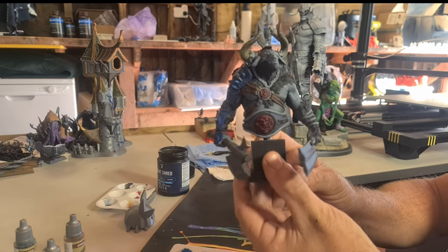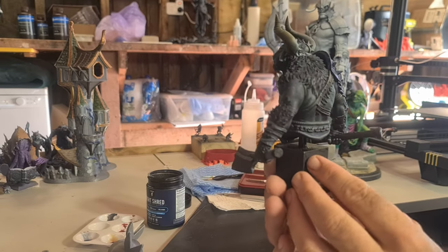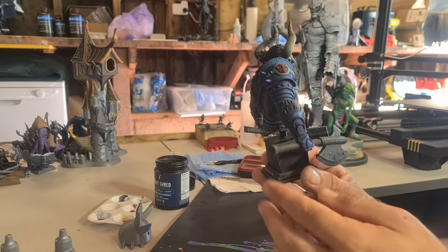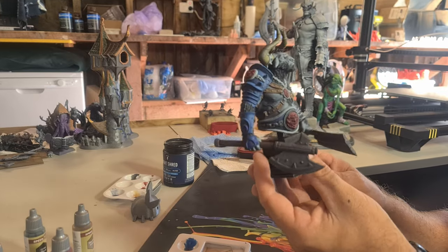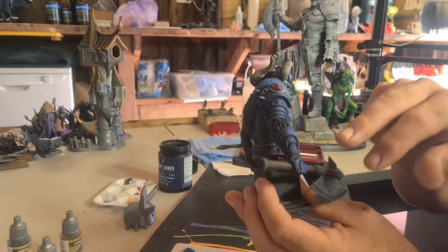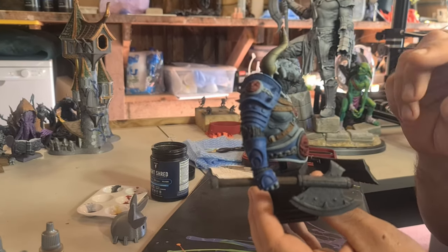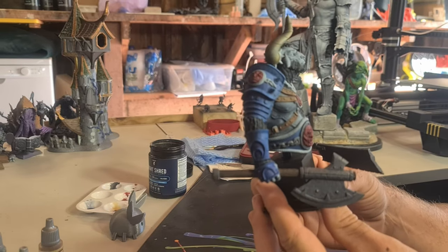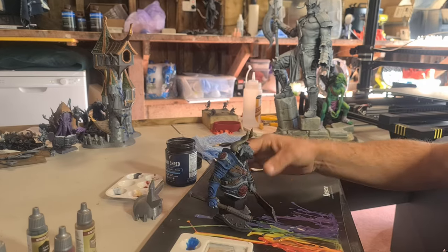First coat sprayed. You can see the zenithal coming through. What I'm going to do now is just use some of the remaining colors and completely finish this - touch up all these small details just using the speed paint. This should give us a good gauge on what a finished model can look like with just those final little touches.